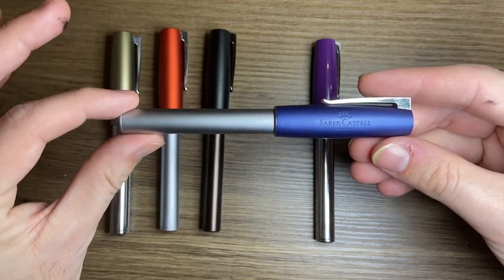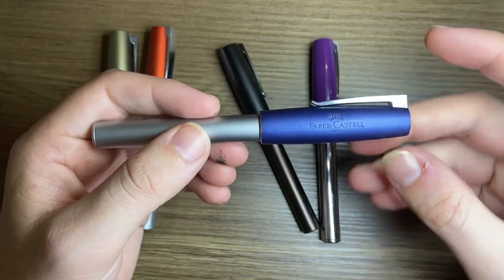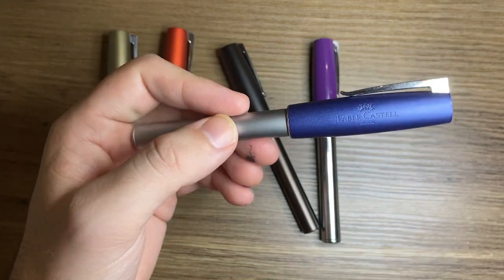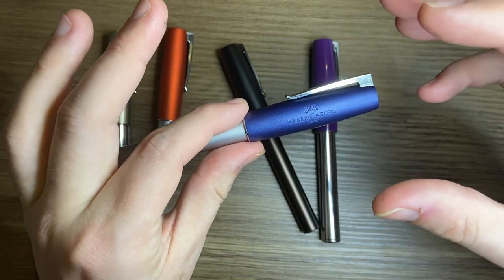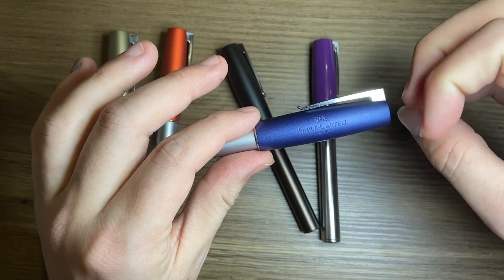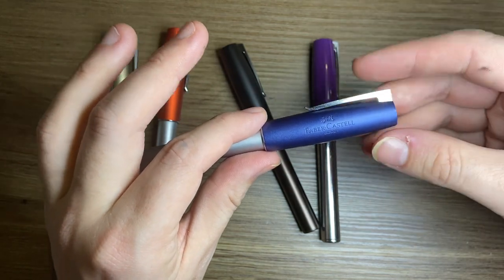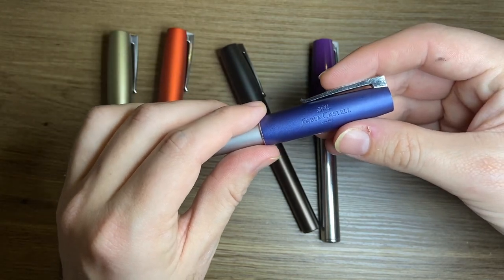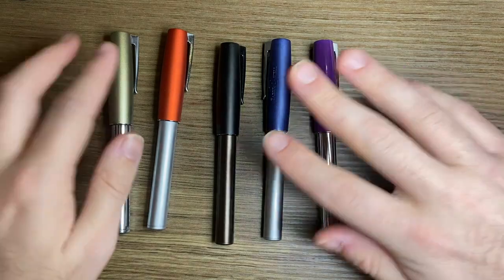A cartridge is provided with the pen, and the packaging is lovely, but a converter would be really great. Now, pros: the price is a pro. The way these pens write is sublime — the nibs are smooth, quite wet, and beautifully tuned. For that price, you're getting a really, really great writing pen.